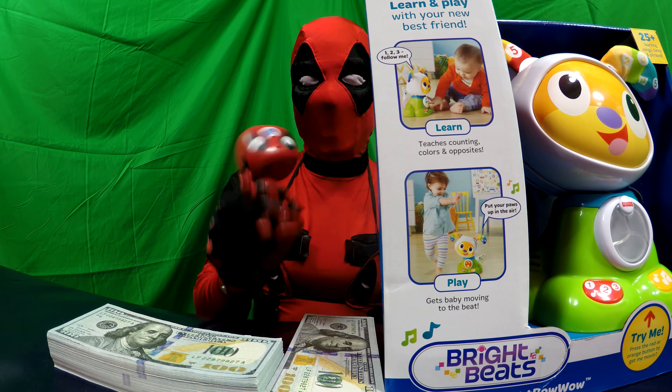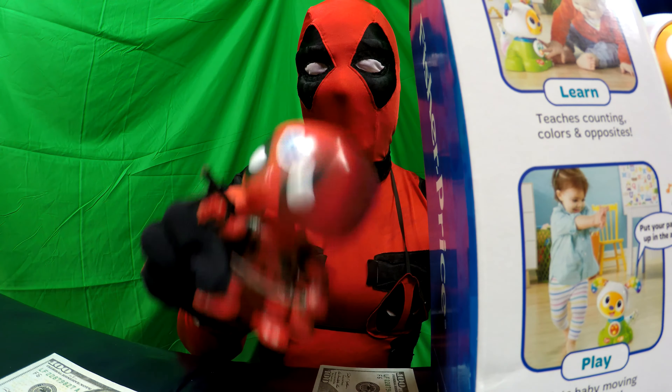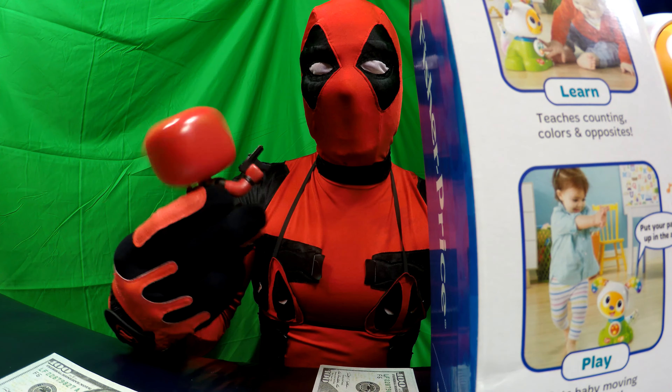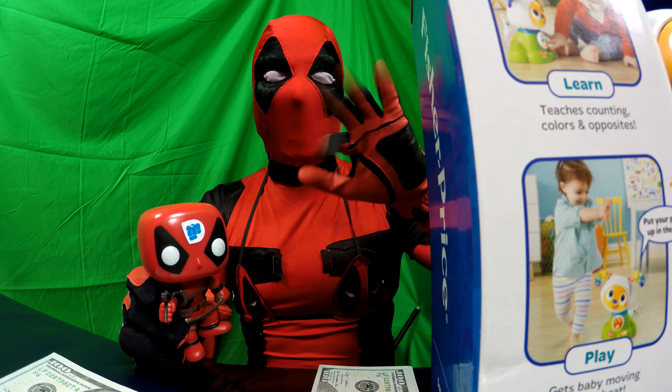Oh, hello kids! Welcome to the Pew Pie show. I'm your host, the Pew Pie. Yeah, and this is my sidekick, Dead Pooh. Dead Pooh, say hi! Hello. Hello, y'all. Hello, kids. Hello.